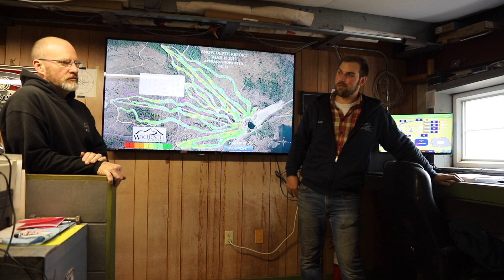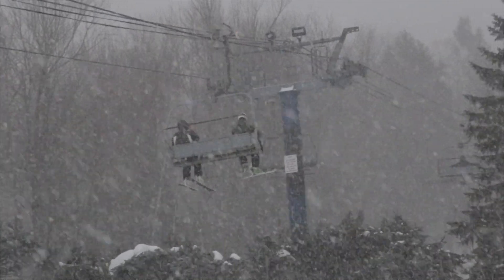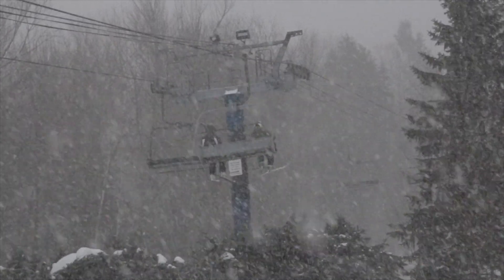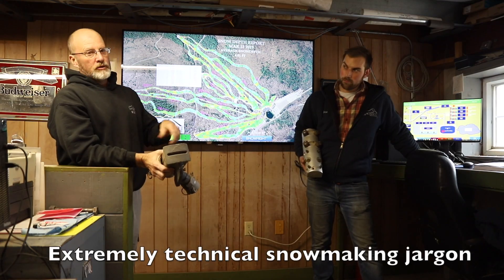Machine-made snow is like a ball bearing — it's a round pellet versus a flat flake of natural snow. Snowmaking snow is a lot denser and it compacts, so it actually stays on the trail. That's the stuff you see at the end of the year that's up there until June.